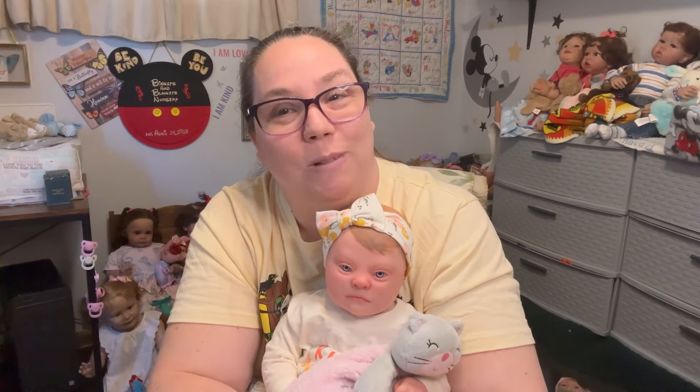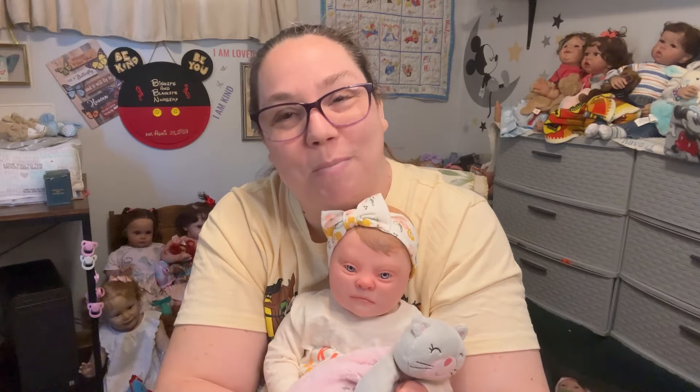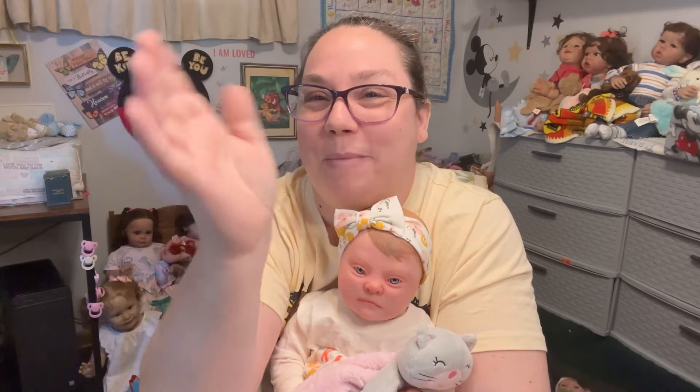Don't forget to leave me a comment down below and welcome your newest little niece into the nursery. Thanks for stopping by and spending all this time with me — we truly appreciate and love you. Remember, as you go throughout your day and the rest of your week: be kind, be gentle, but most importantly be you, because we love you just the way you are. We'll see you next time, guys — bye!